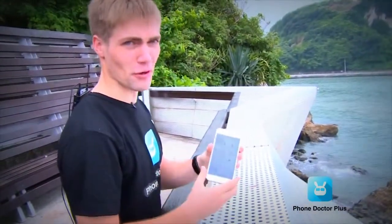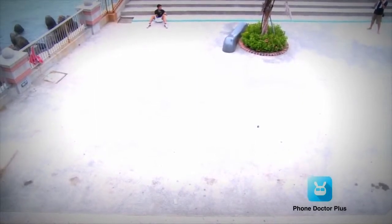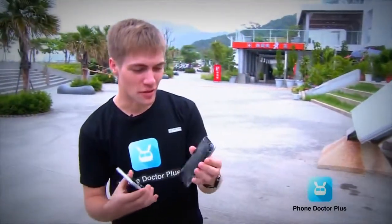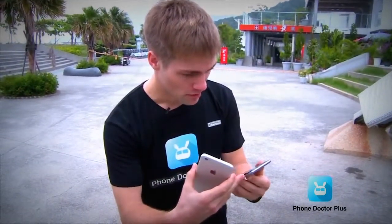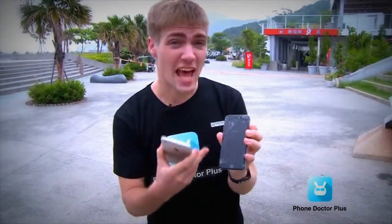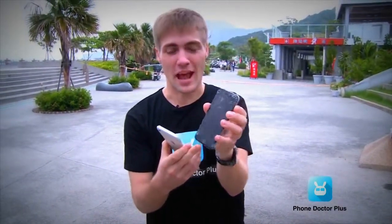That looks pretty bad. Now for the bigger one — the iPhone 6 Plus final epic drop test. The display on the iPhone 6 looks really bad. You can run the system and press buttons, but the display does not react. The on/off button still works, but the display is gone — probably not worth repairing.